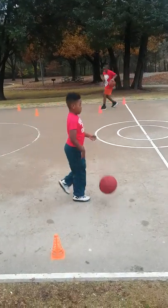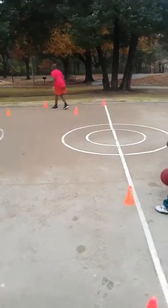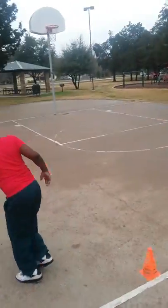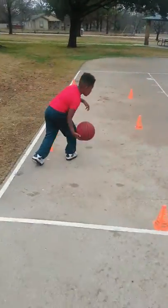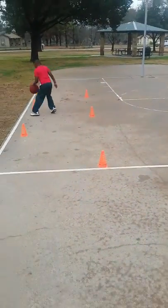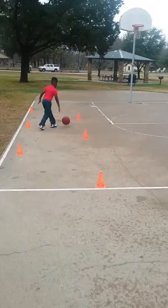For the drill, we have the cones kind of alternating at different angles. This simulates an in-game situation where it's kind of like zigzags, where you wouldn't have that defender. You don't have that extra defender defending you on your zigzags, so you're using the cones.